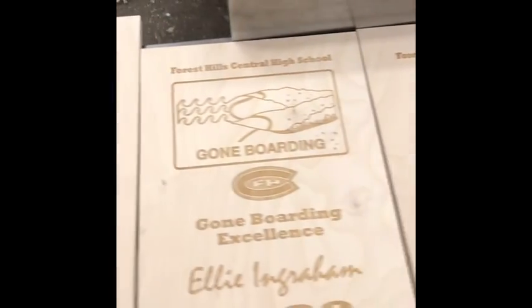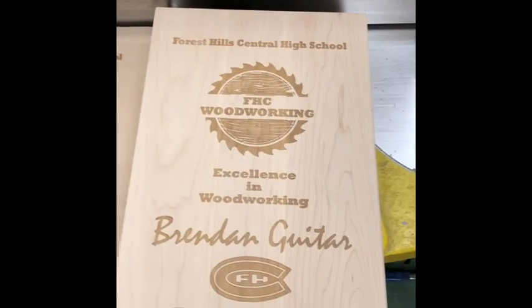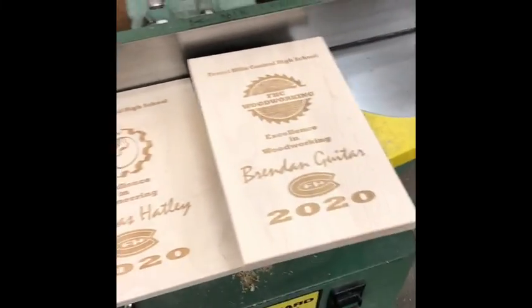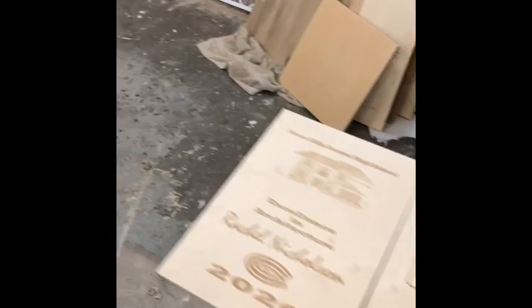I just finished up the award plaques. The video went out this morning so I can share the names now. These are our Engineering, Architecture, Goneboarding, and Woodworking Awards. Maybe someday one of these will go to you. I just need to spray them with a coat of lacquer and they'll be ready to hand out on Wednesday when the seniors come to get their cap and gown and turn in their books.